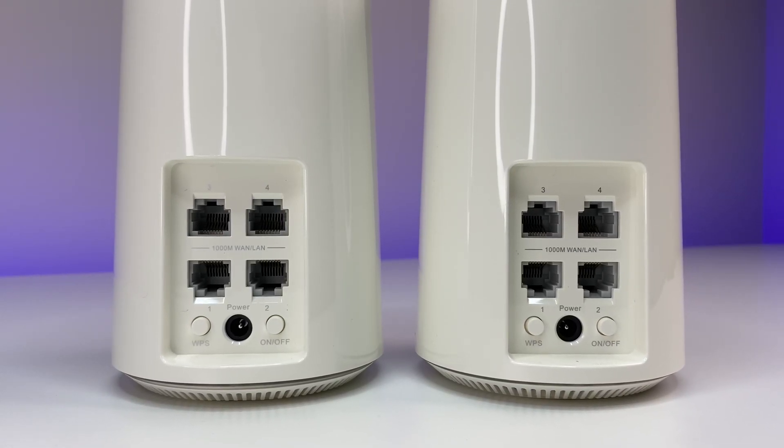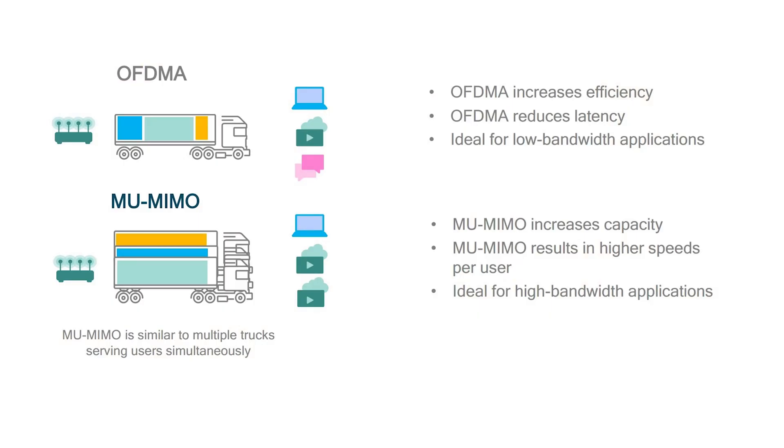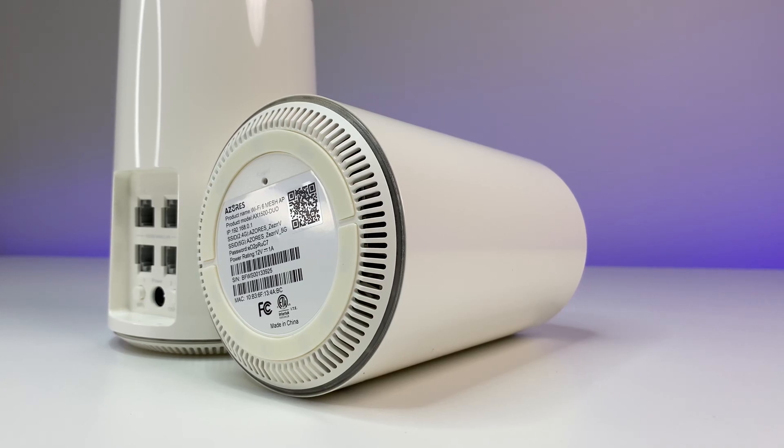The mesh system supports OFDMA and MU-MIMO technology, letting your router communicate more data to your remote devices at the same time. Wi-Fi traffic is managed much more efficiently since data is transmitted from different devices simultaneously rather than having each device's data wait for its turn. This results in efficient use of airtime, reduced latency, and increased bandwidth to more devices on your network.